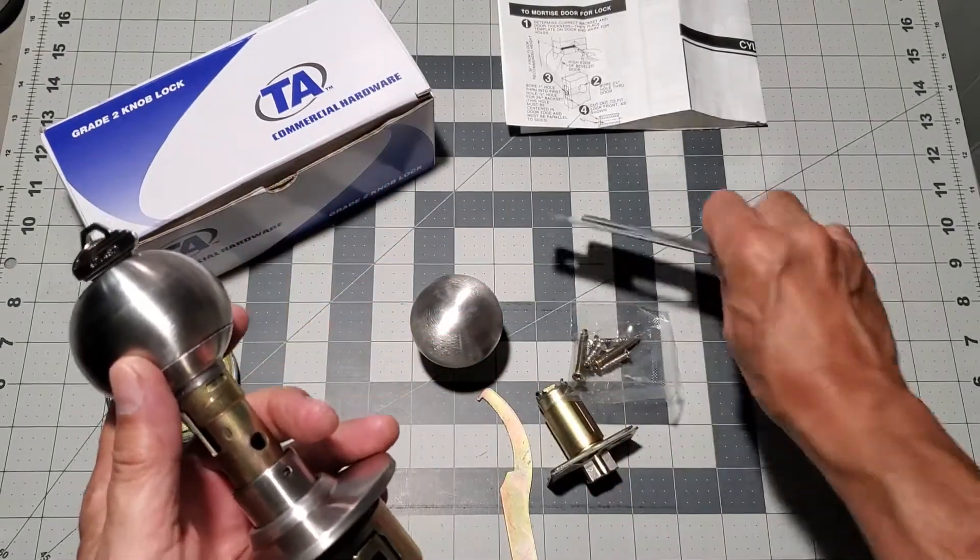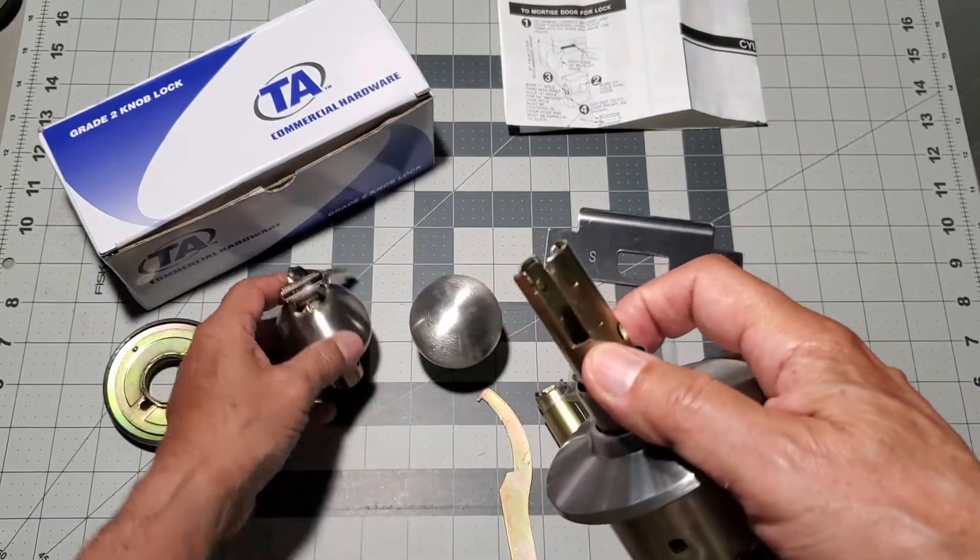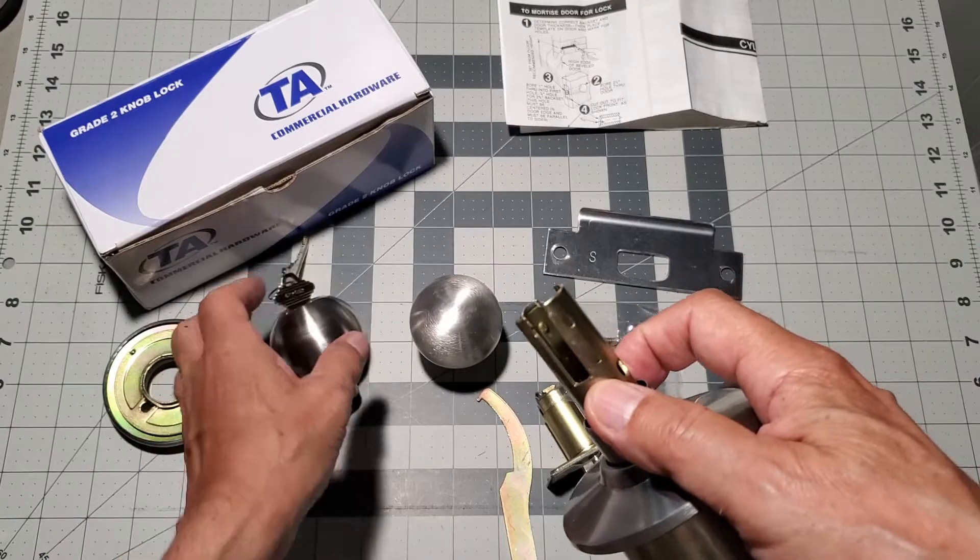The fit between the doorknob and the stem assembly can be a little bit tight, so just wiggle it and pull firmly and it should come off.